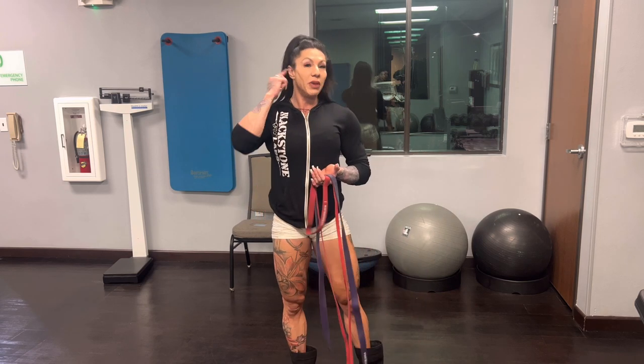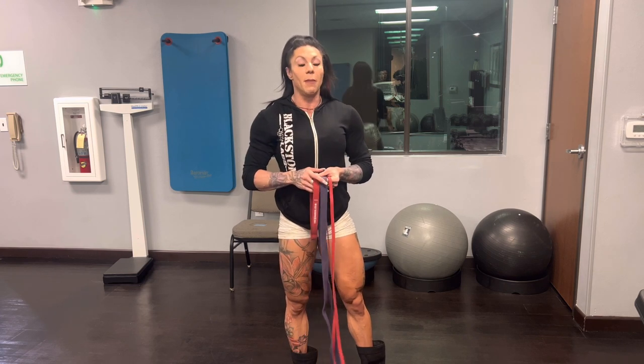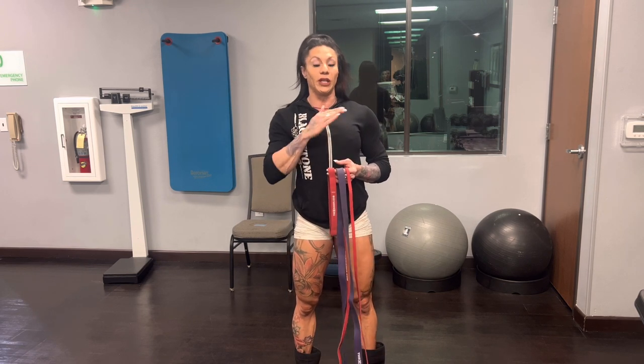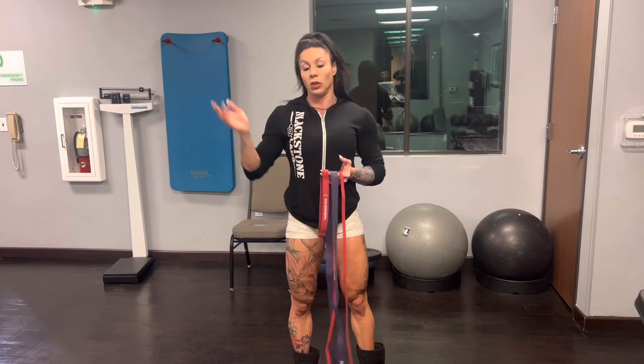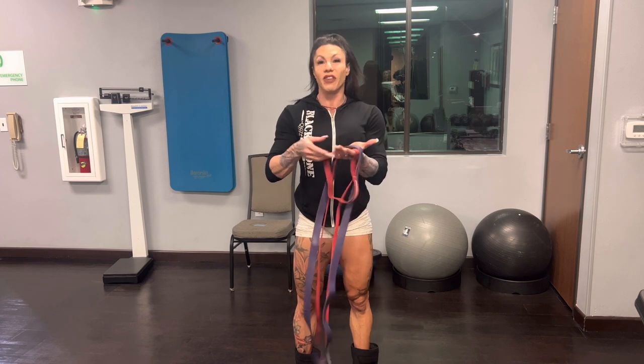I'm going to show you guys how you can utilize bands and tubes in a gym that doesn't have a lot of access, or if you are working out at home. Now I will be very honest with you - I am praying right now that nobody comes in here. It is 5:30 in the morning. A lot of girls think that they can build their butt with bands and kickbacks and cable kickbacks and all that other stuff.